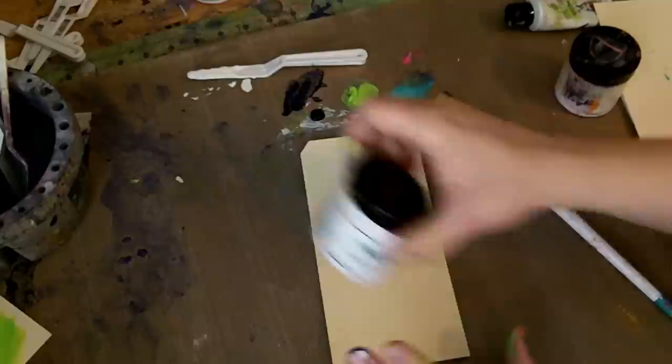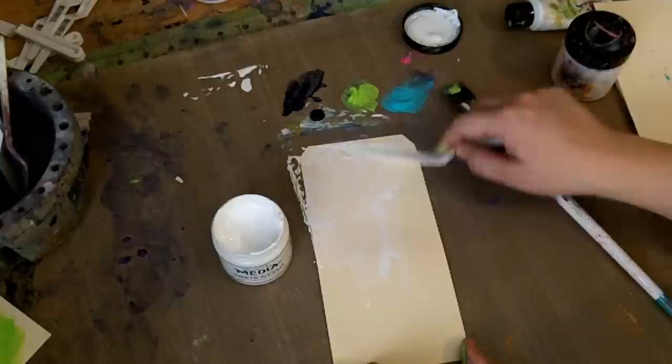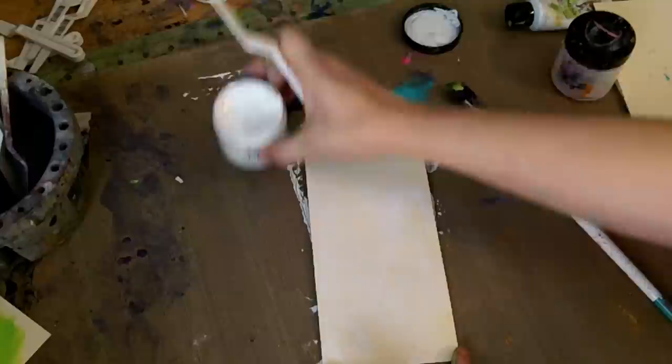Let's just do a simple painted background on a manila tag. I'll have people sometimes be intimidated by acrylic paint, and you really don't need to be. Because the answer to the question, what can I do with acrylic paint, the answer is yes — you can do everything. You can make backgrounds, you can color in stamped images, you can create washes. Acrylic paint is one of the most versatile mediums out there, so basically you already know how to use it.